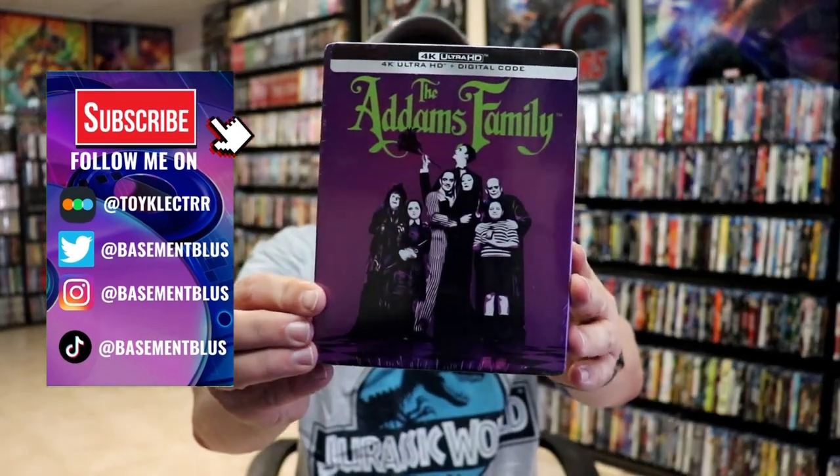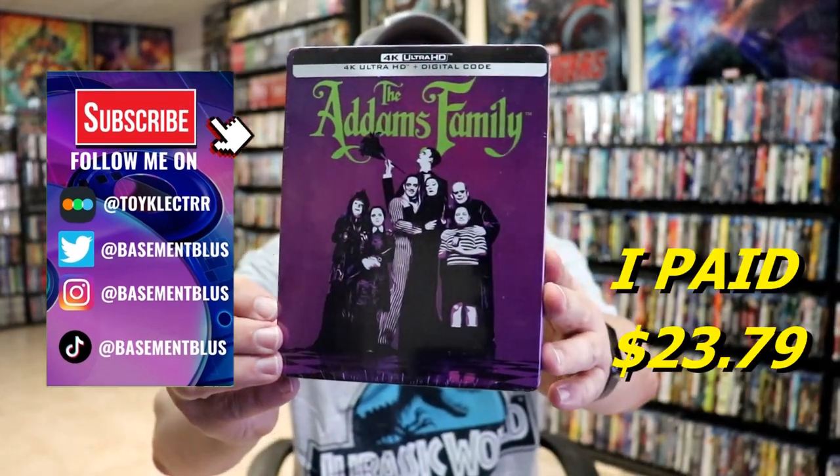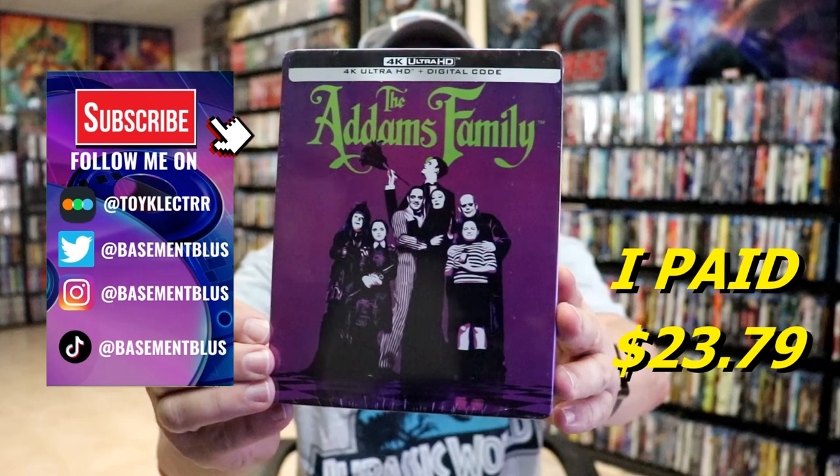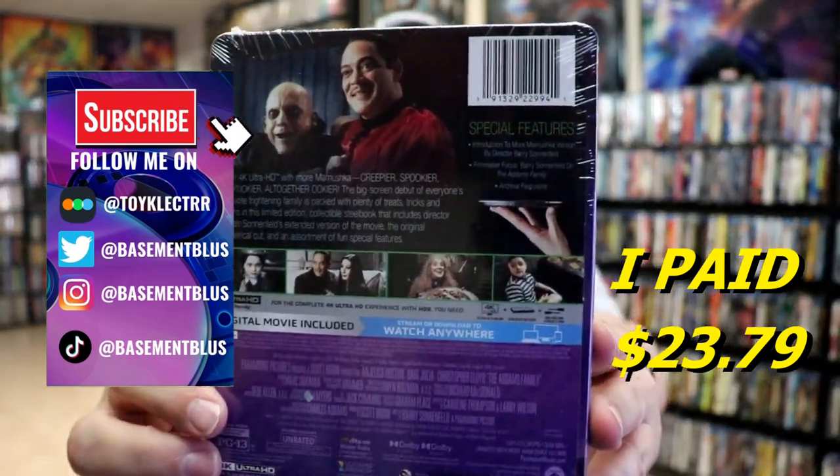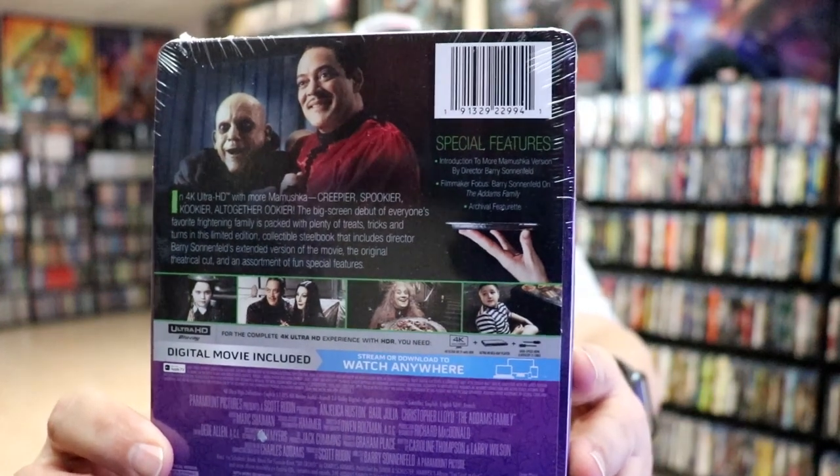Today I've received my order for the Addams Family. This is for the 4K Ultra HD and the digital code. Here's the front of the Steelbook, and here's the back. If you'd like to check out these special features, you can go ahead and pause and do so.